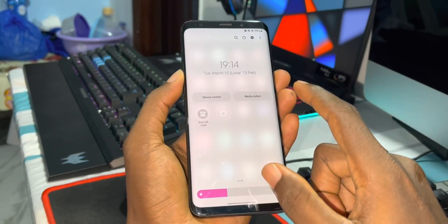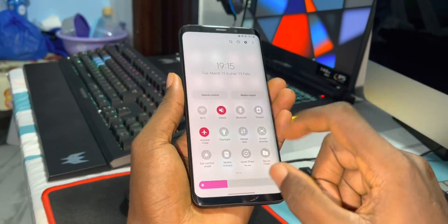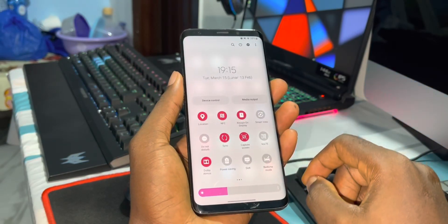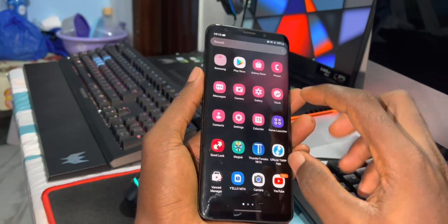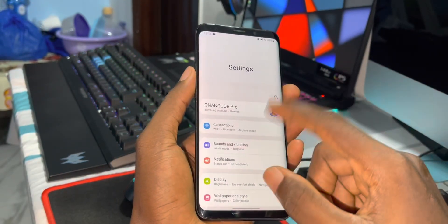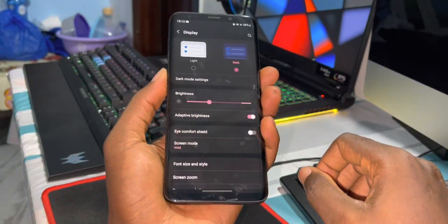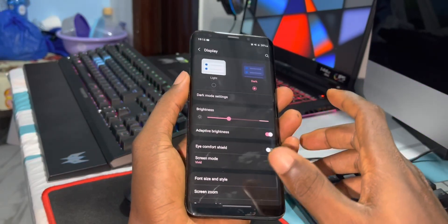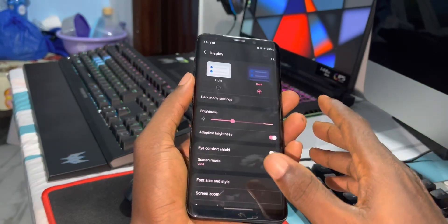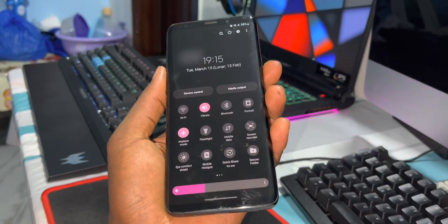Everything is working very well. The one thing I miss here is the dark mode and light mode toggle — the icon is not here. If you want to change this, you need to go into Settings and then Display to change it. This is not cool for me. Maybe on the next update this will be fixed. But here is how dark mode looks.